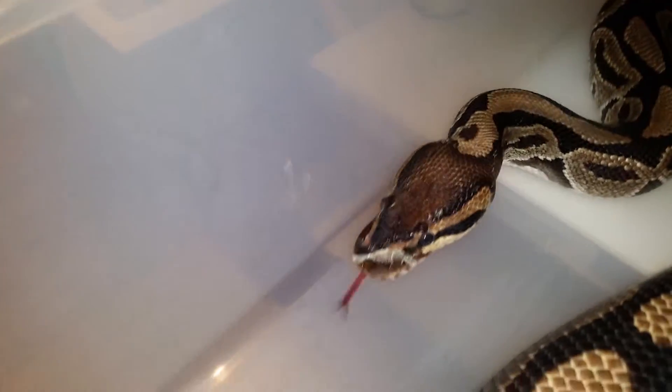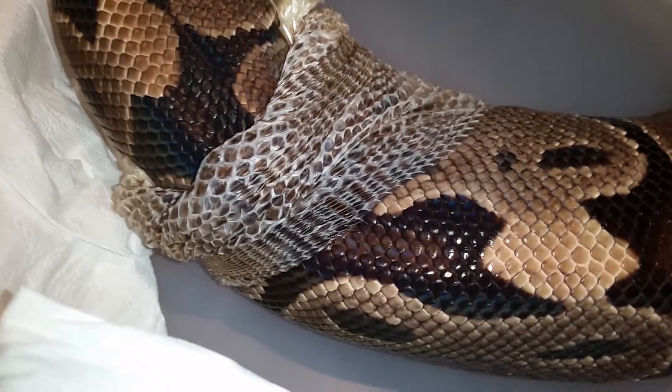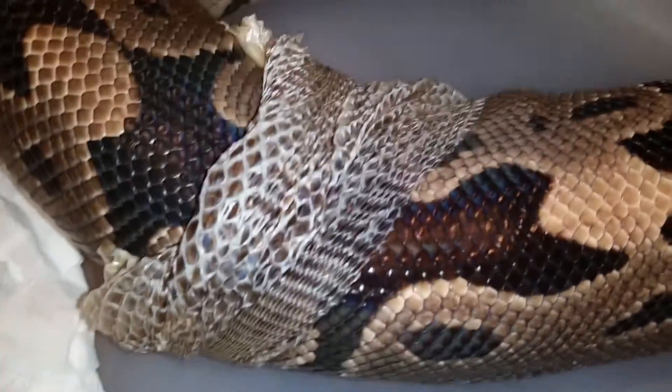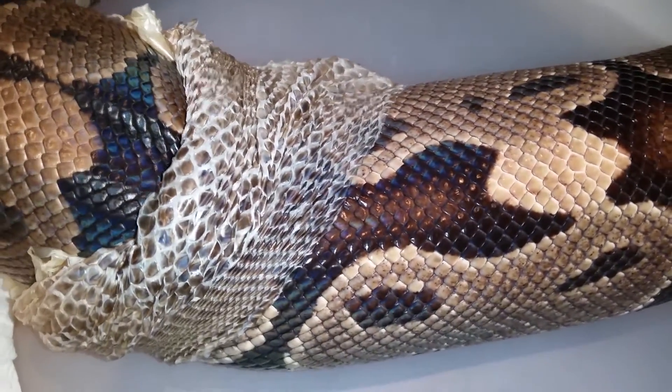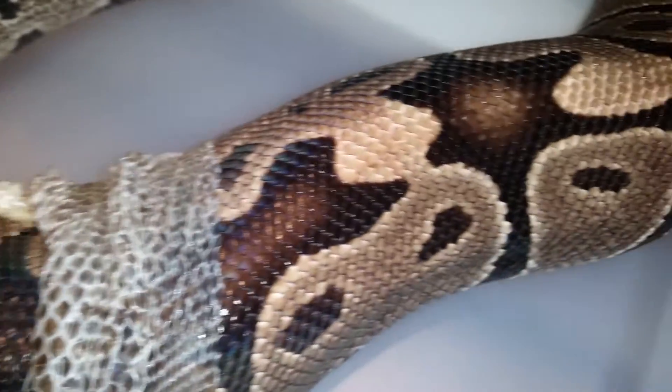She had it stuck on her nose right there, so basically her whole head is still in shed. I'll help her later on, but now let's focus here — you can see how she's moving her muscles to get rid of the old skin.